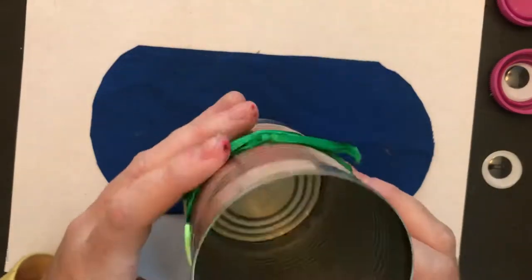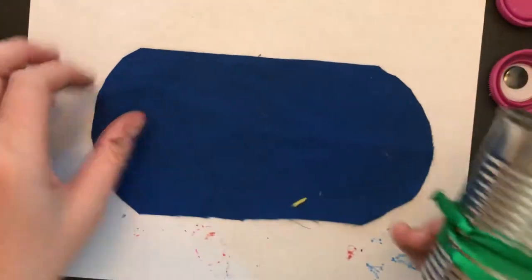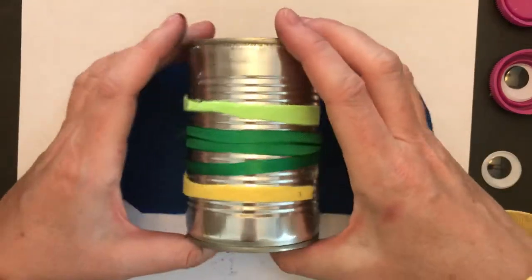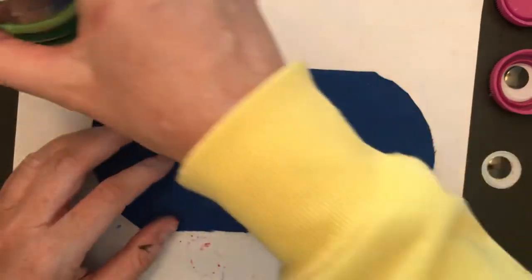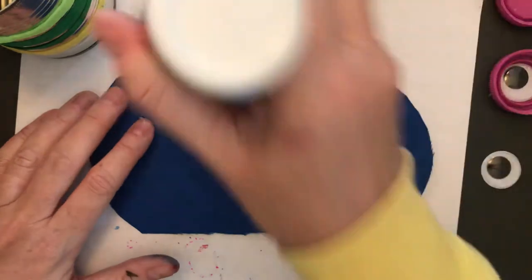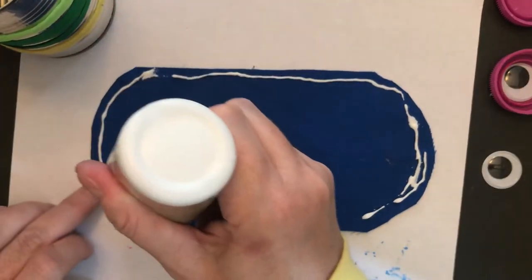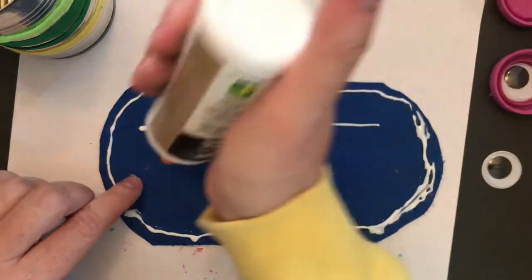So far we have our tin can that has been cleaned with the paper taken off. We've wrapped some ribbon and some felt around it because this is the stomach of the bird. We've also cut out the back of the bird and the wings — it's kind of like a round wing. What we're going to do is attach the wings to the bird, and you can use a glue stick, which would probably be fine. I'm going to use white liquid glue. I'm going to follow the perimeter — the outside edge of the object — and then put a little bit of streaking in the center.